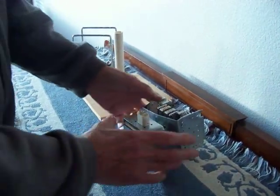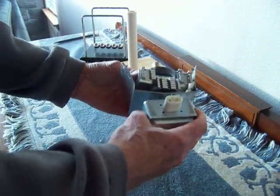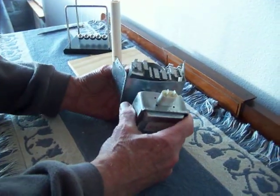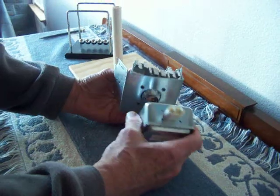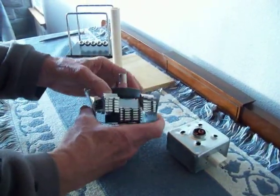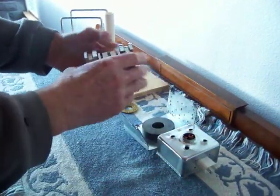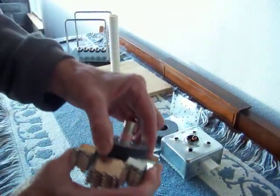Here is the magnetron tube that we took out of the microwave oven. I already had taken it apart, so I'm just going to take it back apart and show you what's inside the magnetron tube.